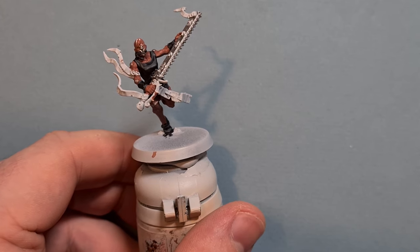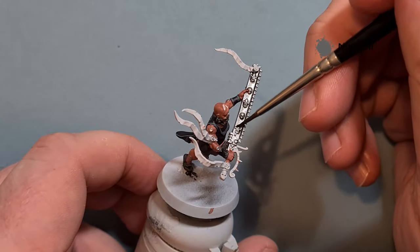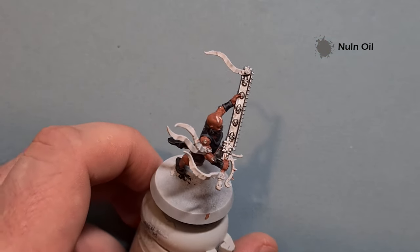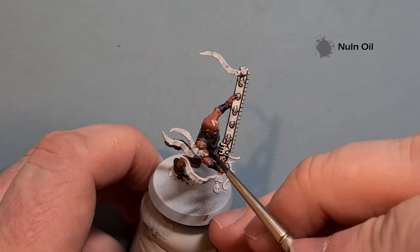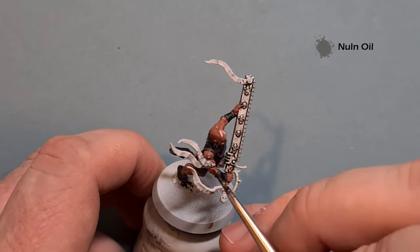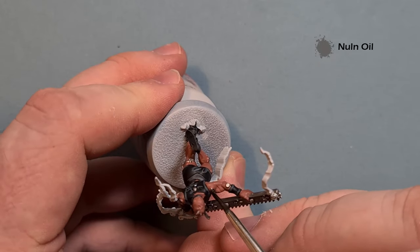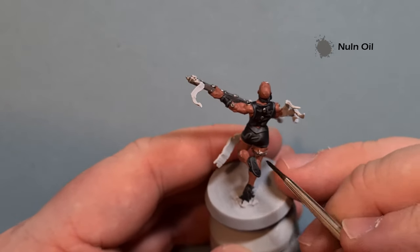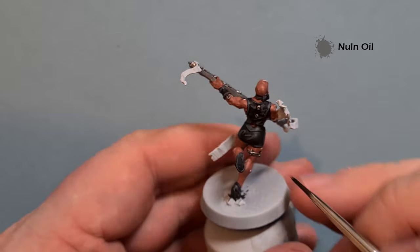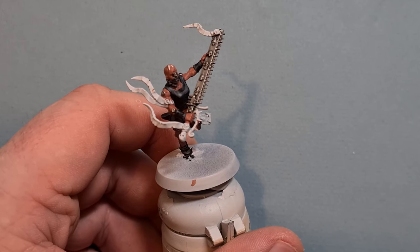Next take some Nuln Oil and just run that all over the silver. Make sure it doesn't pool anywhere — take your time and be careful not to get it on too many other parts. This will just dull the metal down a little bit. Work it on all the other metal bits as well. Nice and simple, nice and straightforward — work your way all around the model and pop some Nuln Oil over those metallic bits.